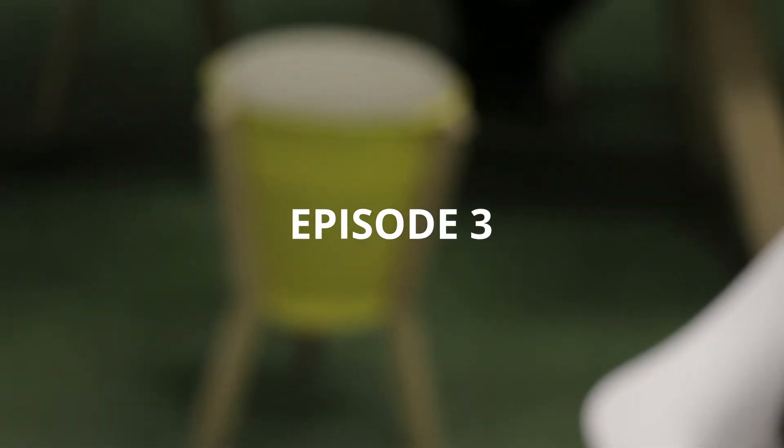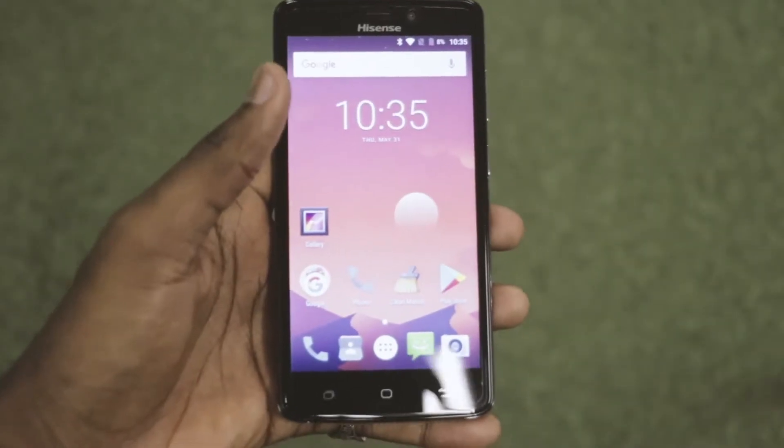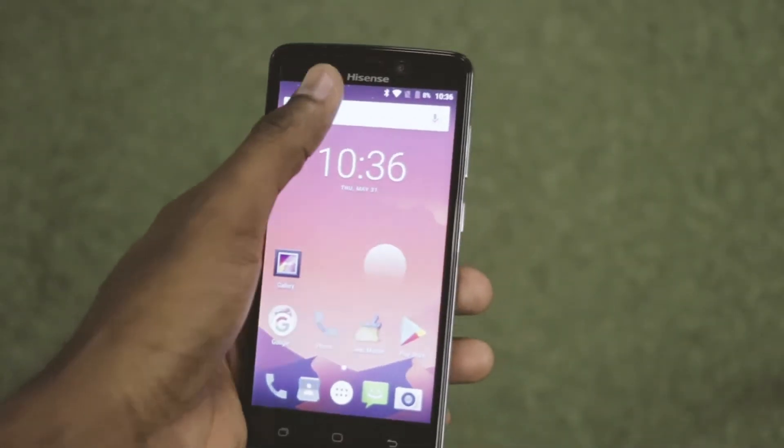Welcome to the third episode of Cell City Tech Review. We have yet another device to unbox and put to the test, so stay tuned. Today we have the Hisense T5 Plus.